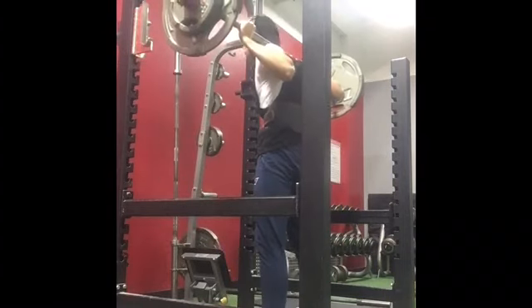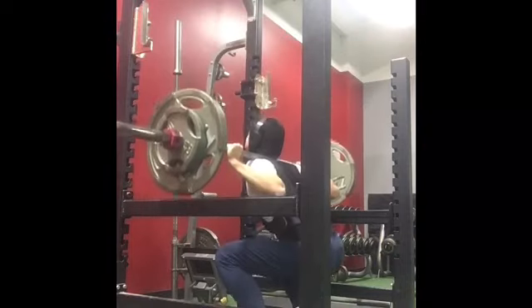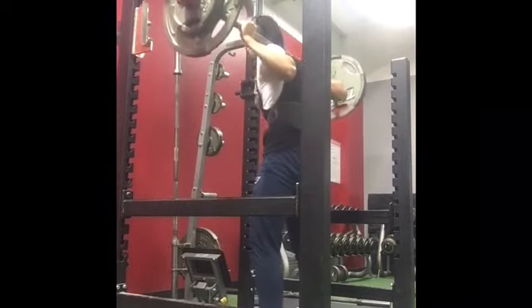My legs fatigued really early today because it's been so long since I've done them — they just were not ready for this workout.